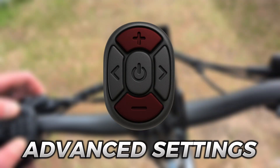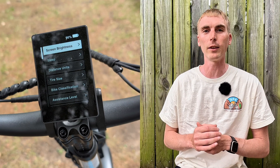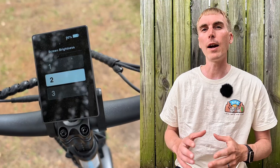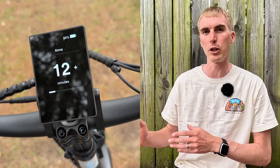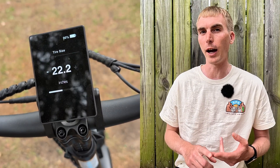Pulling pedal assist up and down at the same time gets you into the advanced settings, and this is just so much more user-friendly instead of the old P settings. Here you have screen brightness and sleep — sleep changes the amount of time until the bike automatically turns off if you're not using it. Then you have distance units as well as tire size.